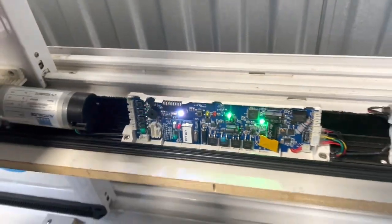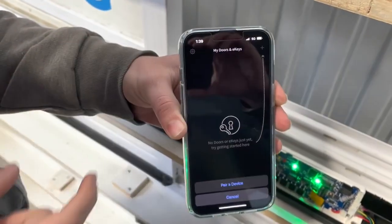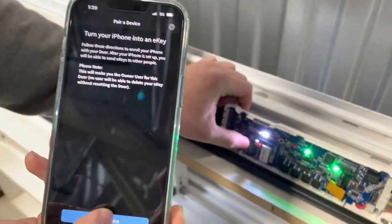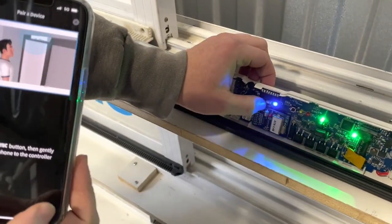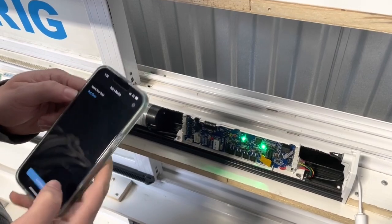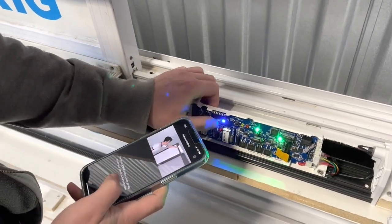Open up your phone and download the AutoSlide Pro app. Set up an account, then press the plus sign, select 'Pair Device', and choose your model — in this case an AutoSlide system. Follow the instructions on your phone, press the pair button next to the white button, complete the setup after naming your door (we'll name it 'Test Door'), and then click 'Complete Setup'.